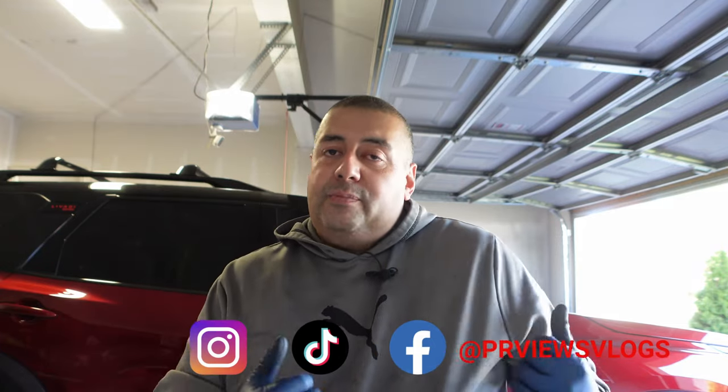Welcome back to the channel. Today we're back with the Pathfinder — it is time to do the rear brakes. On these new 2022 Pathfinders, the rear brakes last between around 14,000 to 30,000 miles. My wife got 28,000 out of hers, but there are people getting a lot less than that. There are a lot of complaints on the Facebook groups, and some dealers are warrantying them.